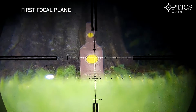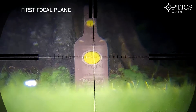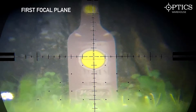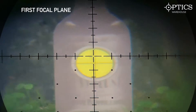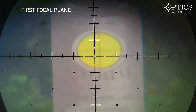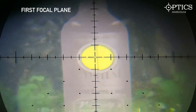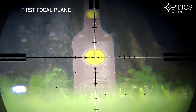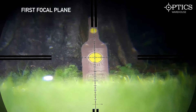This first one we're looking at here is the first focal plane model. As you can see, you've got the yellow circle in the middle and that stays at the exact same size relative to the aim points around the outside edge. The good thing about that is it doesn't matter what magnification you're on — you're going to be using the same aim point. So especially if you miss and need to calculate how far you've missed for dialing in, it really helps with measuring that and either dialing in or aiming accordingly.